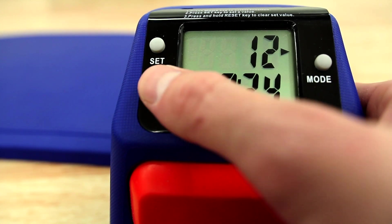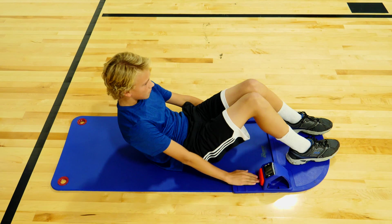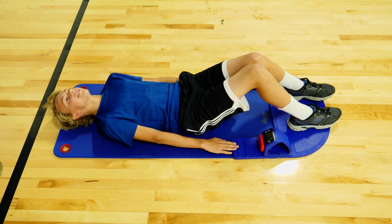Press and hold the reset button to clear the tester to zero. Once you begin the Curl-Up Test, wait for the instructor to call out "Up." Curl up slowly, keeping your arms straight and feet on the ground while sliding your fingers along the mat to push the big orange button.